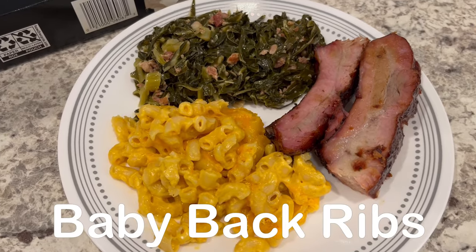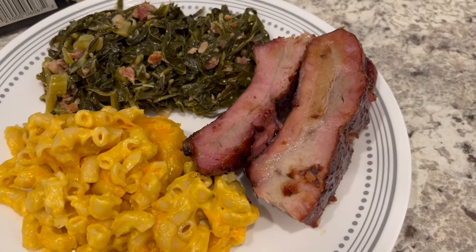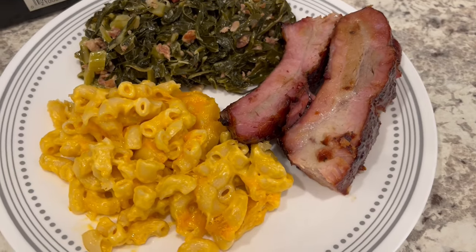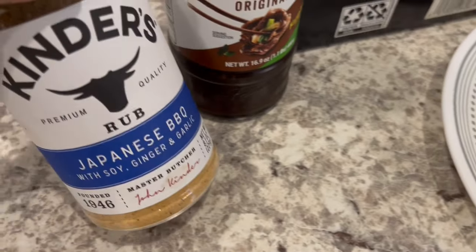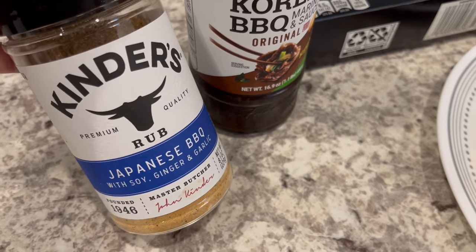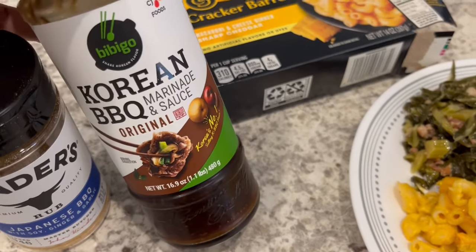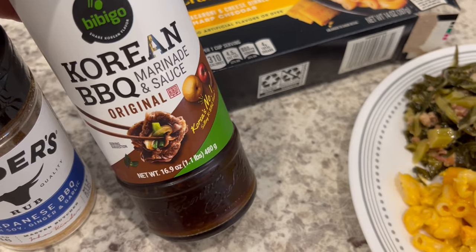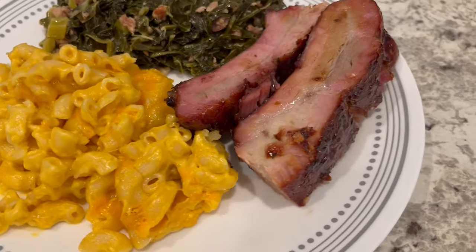For dinner tonight we are having grilled baby back ribs that I had in my freezer. I smoked them on my charcoal grill — you can see that nice smoke ring. I seasoned the ribs with Japanese barbecue seasoning from Kinders, which is really very good.